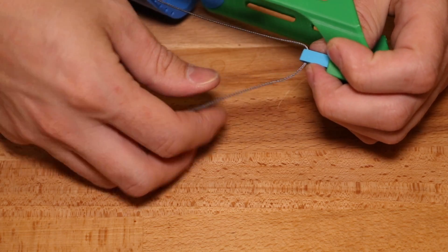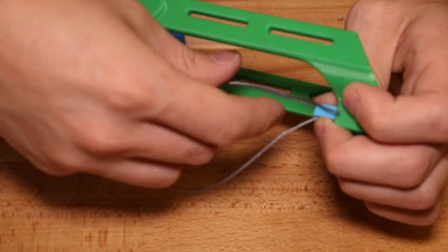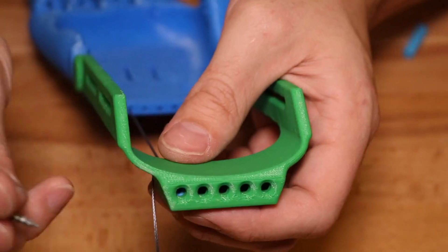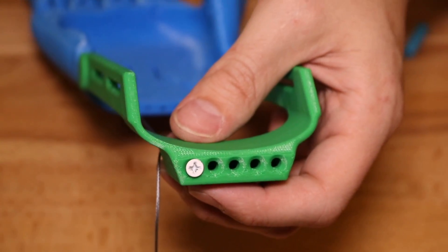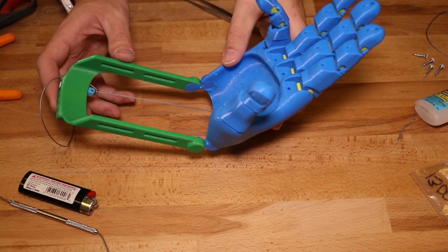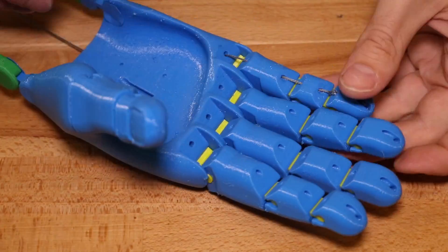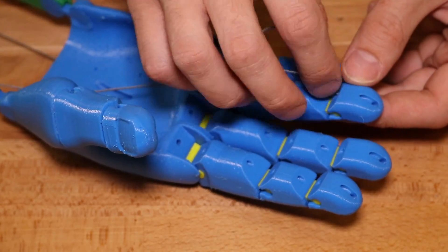Once the fishing line has been threaded all the way through the palm, tie it back onto the tensioner block at the end of the gauntlet. Tie a knot at the end of the tensioner block and then use a screw to thread into the tensioner and tighten it to adjust until the finger articulates freely. Now repeat this process for the four remaining fingers.